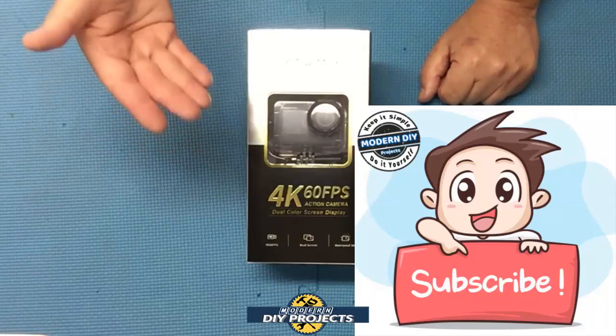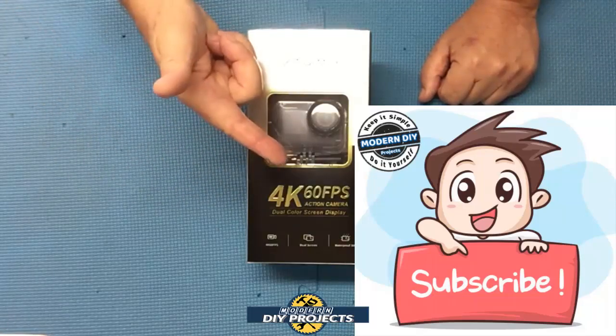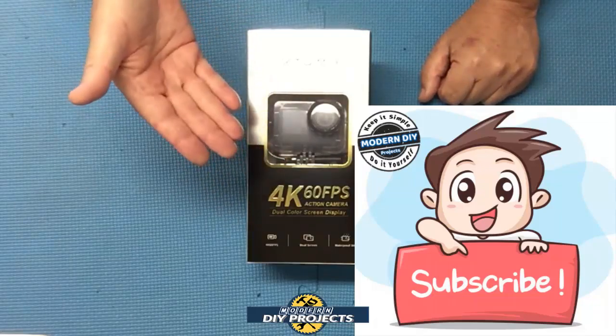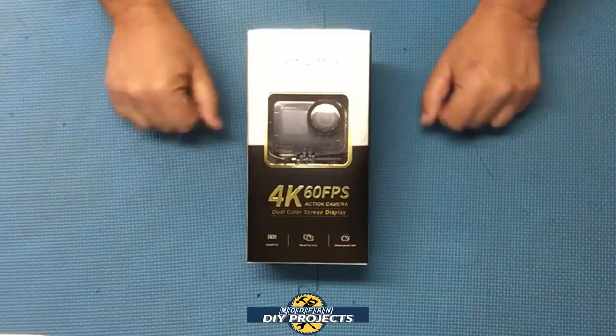But before we do that, if you enjoy watching honest tool and product reviews plus helpful DIY projects, be sure to hit that subscribe button so you get notified every time I produce another product review or DIY video. All right, let me unbox this puppy and we'll be right back.